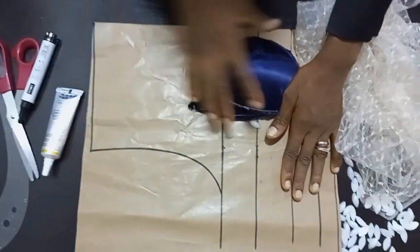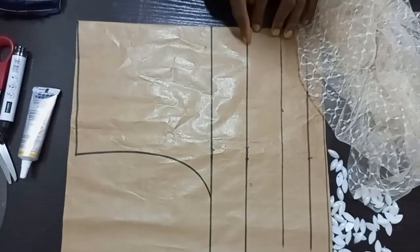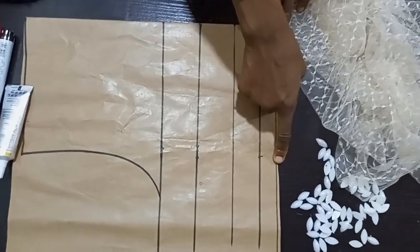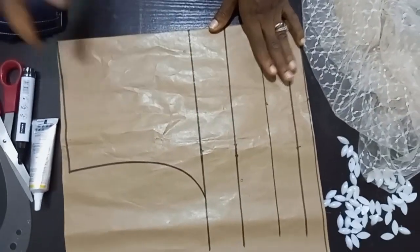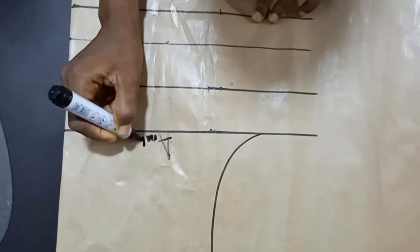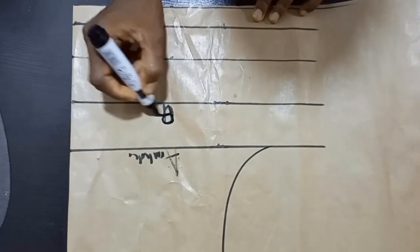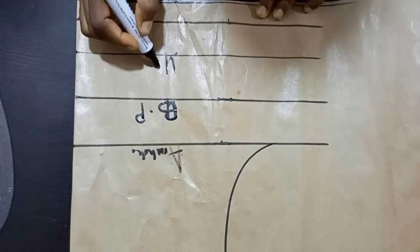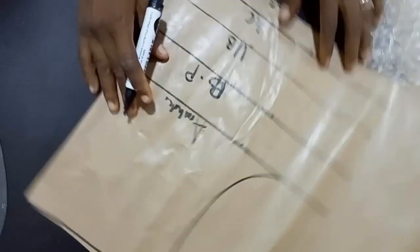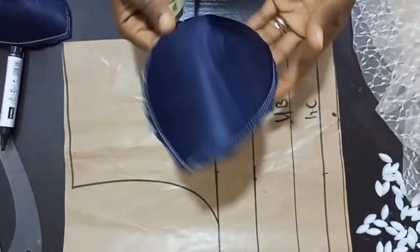So this is the half cut — here is the shoulder measurement with the shoulder slant, the armhole measurement, the breast point, and under the bust. This is the half cut with one inch of seam allowance. The next thing is to cut this out. All these measurements are not constant — you can make yours half an inch; it depends on how you want it.